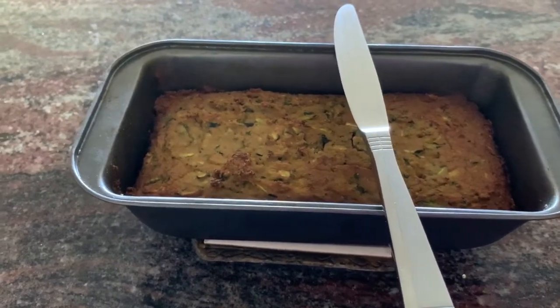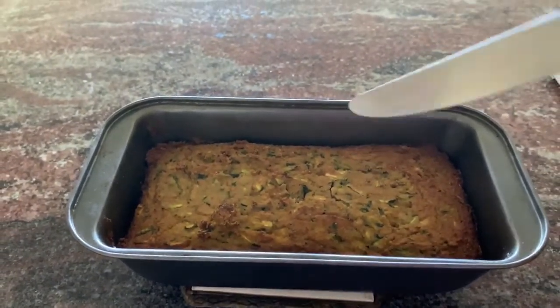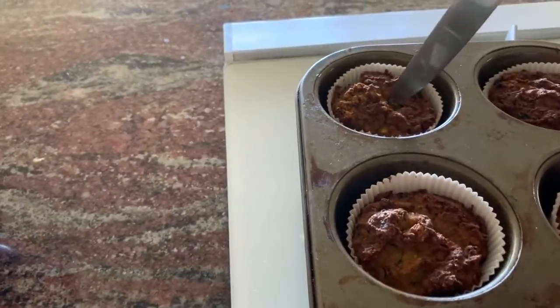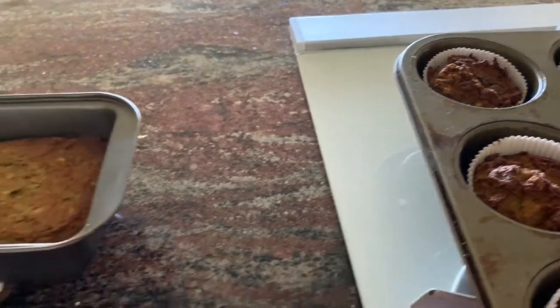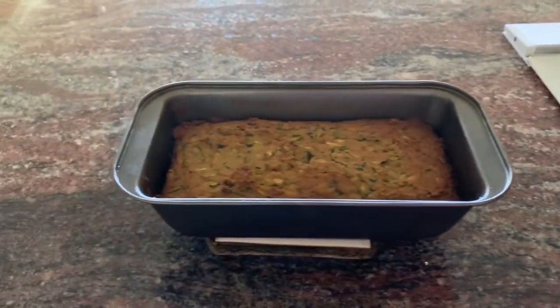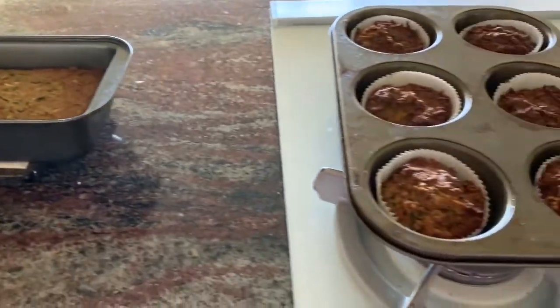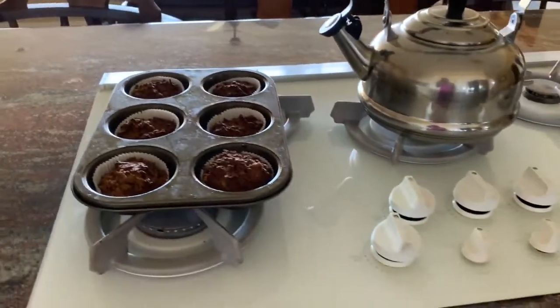Here we are 45 minutes later and the zucchini bread is baked and it comes out clean. The muffins are also baked. Thank you so much for watching and I look forward to seeing you next week in our next video. Goodbye and good luck.